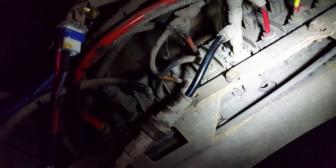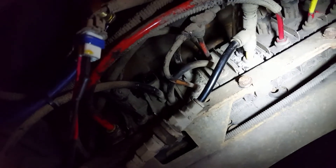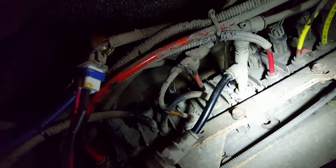This is a Thomas C2 conventional school bus and we're looking at the air management unit. It's right in front of the diff on the frame here. The problem is the park brakes aren't releasing.